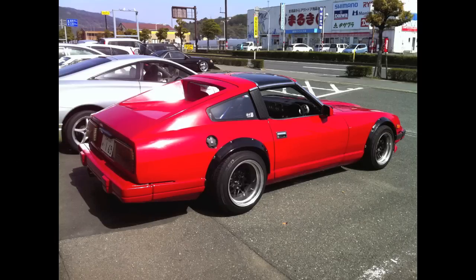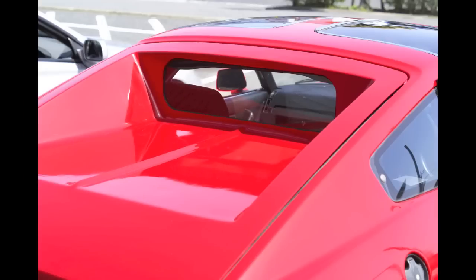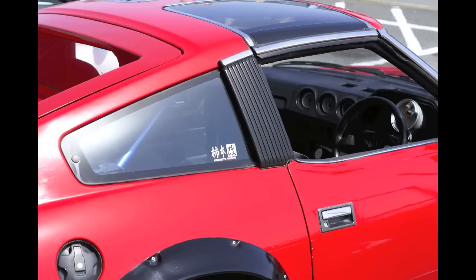I actually like this body style. I'm definitely not a fan of the 2 Plus 2 — they kind of look like butt, with that super long, elongated body. This is a T-top. It has a fiberglass back, which I usually don't like, but this one doesn't look too bad. It's got Doty Doty wheels, I believe by SSR. Just all around a nice little car.